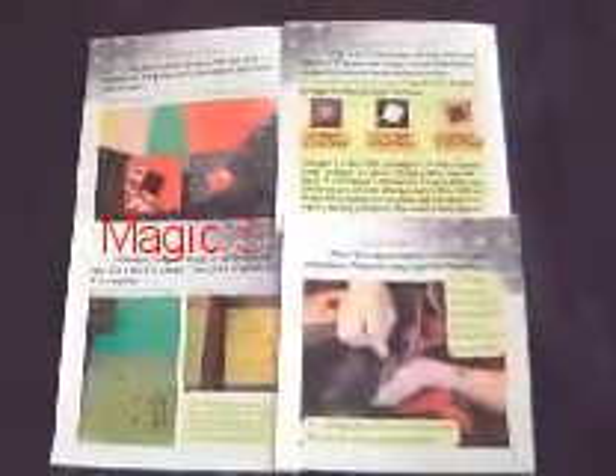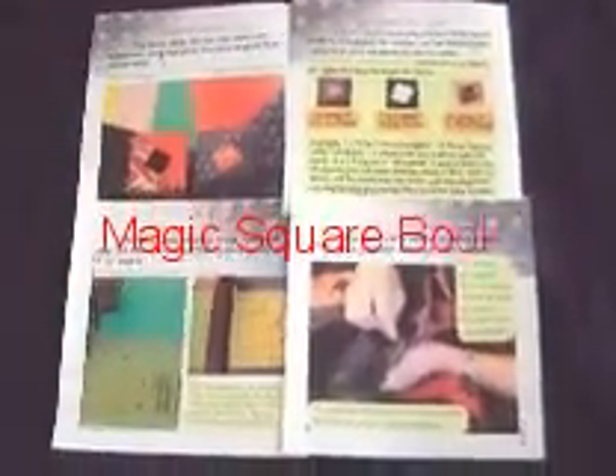This book includes everything you need to know. From fabric selection, yardage calculation, cutting, to assembly and finish.